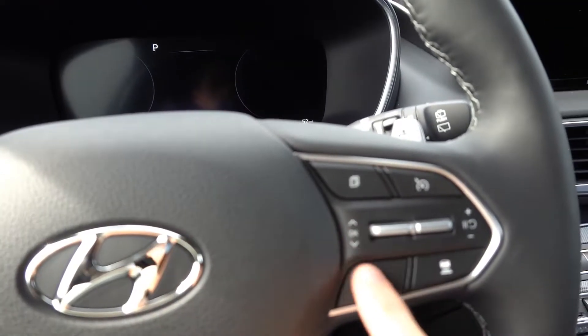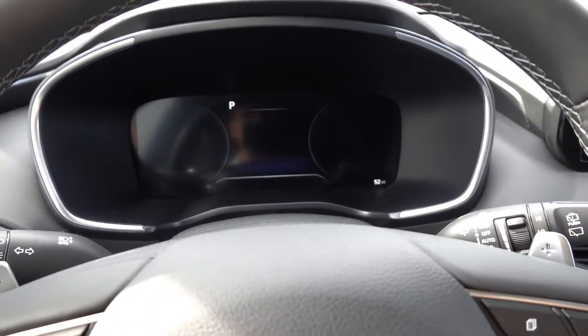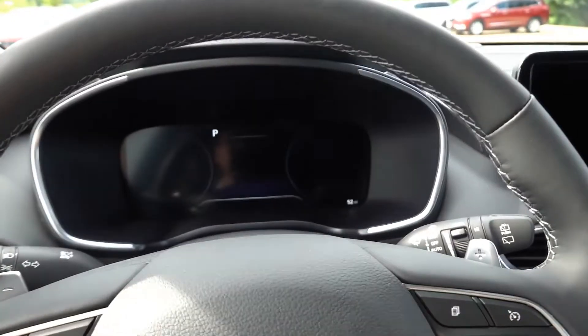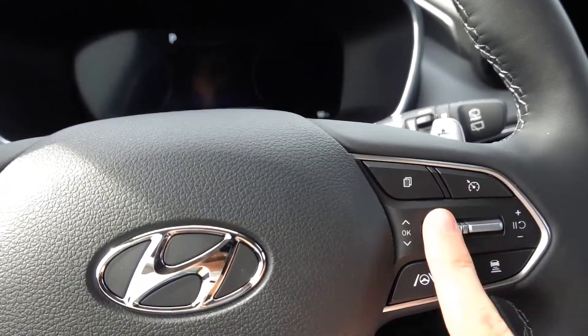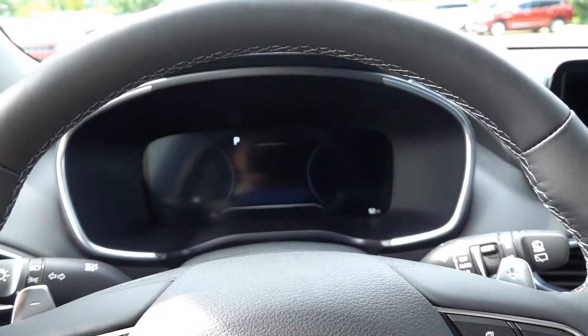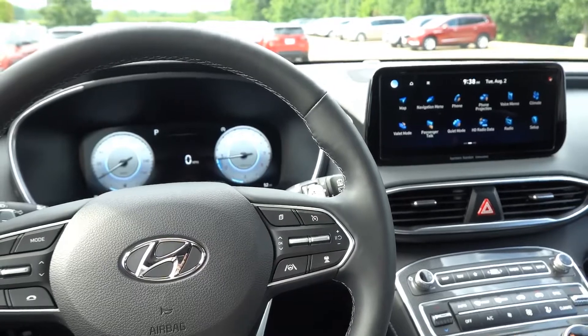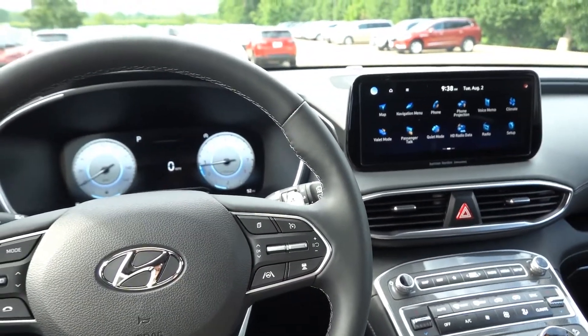That alarm symbol is controlled on the right side of the steering wheel. For example, if you don't want the alarm to function just this one time after getting outside the vehicle, you can simply press the OK button on the right side of the steering wheel, and that will disable the alarm from functioning just until the next ignition cycle.